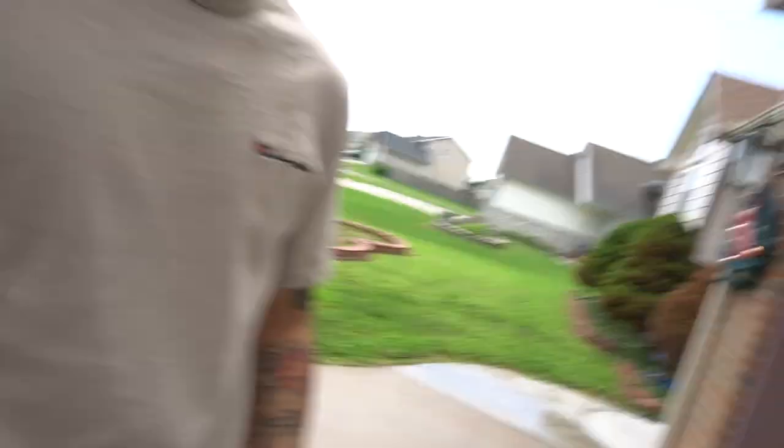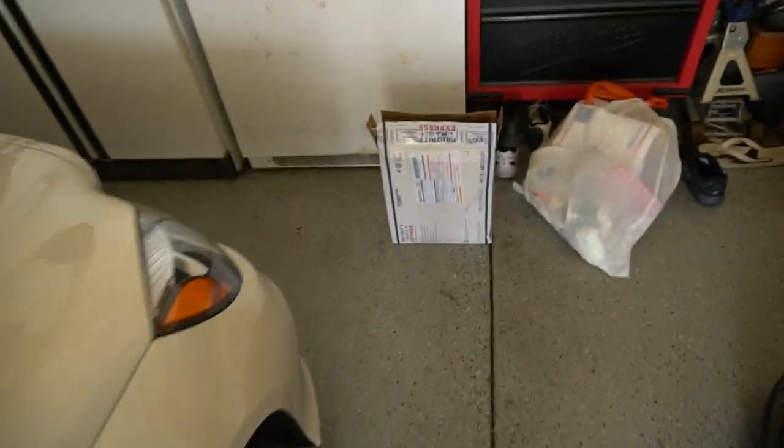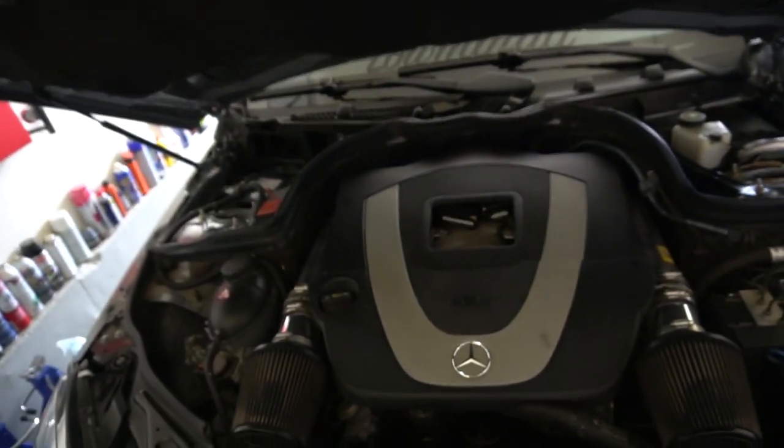So actually — stage two! I told you guys I was getting a stage one, but Daniel is so nice and generous, he upgraded me to a stage two tune. The difference between stage one and stage two is about 10 horsepower and 11 torque. I'm not really going for the horsepower — I'm more going for the pops and crackles. That's what I'm really excited about. I'm going to go ahead and slap my ECU back on. I've been waiting for this moment!